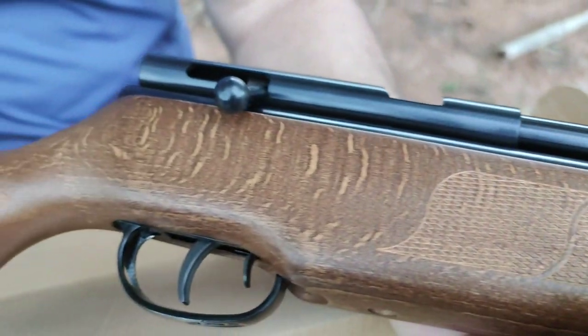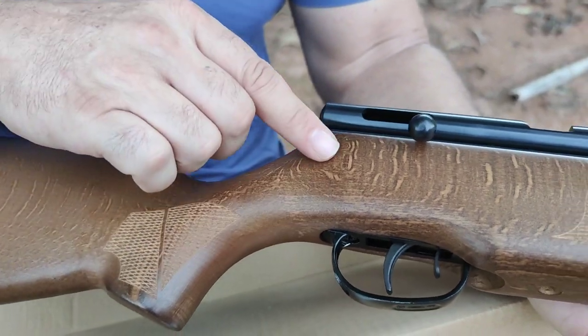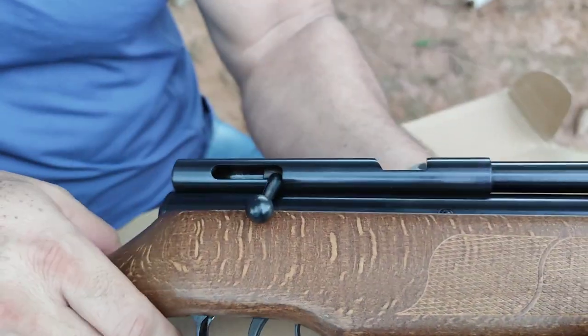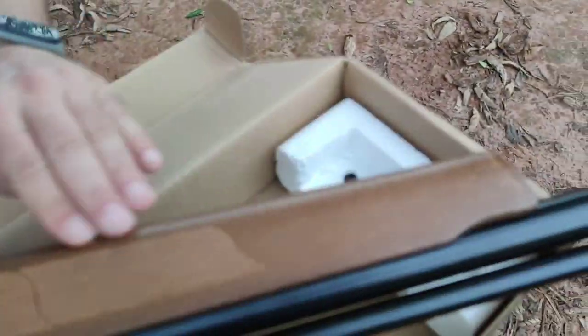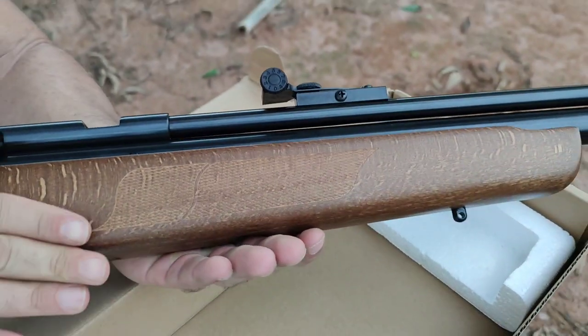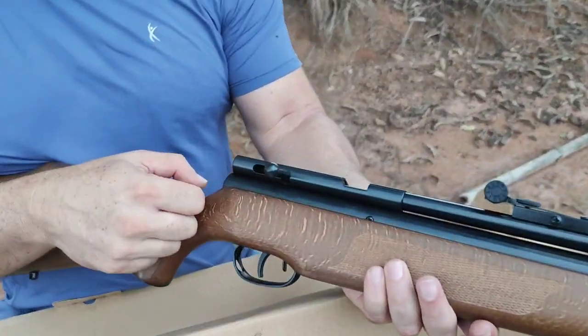Se fosse minha — esta carabina é do meu amigo Marcelo — já daria um apelido nela de 'Tigresa'. Olha isso, que coisa fantástica: de um lado ela não é toda rajada, tem um pouquinho, e do outro lado ela é rajada. Seria a minha Tigresa. Olha só o ferrolho.